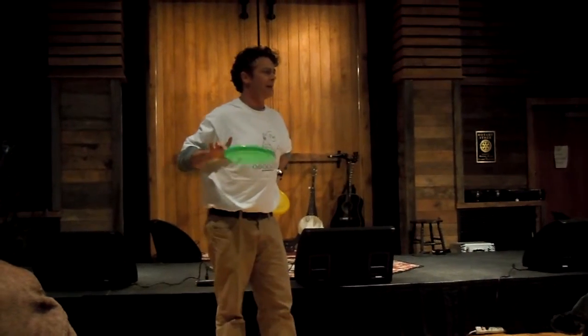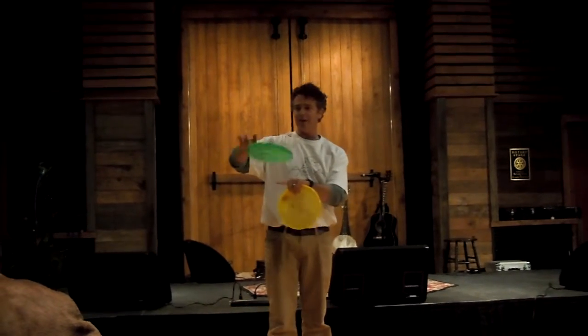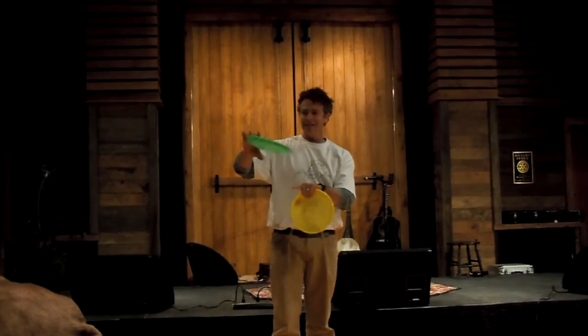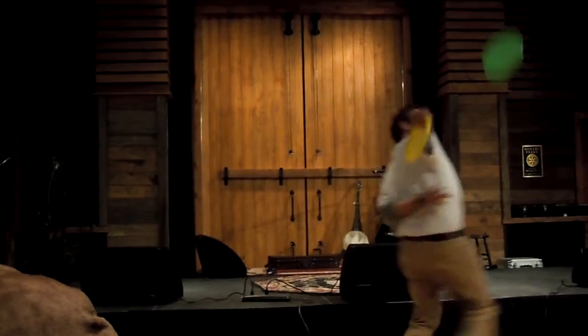Let me think of another good trick that I could show you guys. There's one. You flip the frisbee under your leg, give it a little kick and catch it. Or flip it under your leg, give it a kick and catch it behind your back.